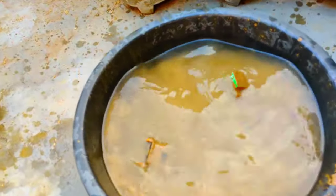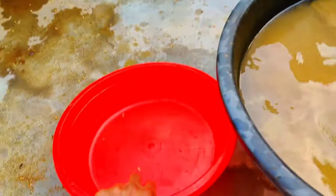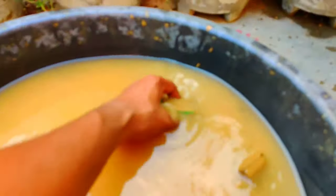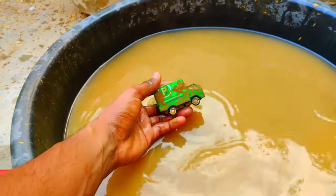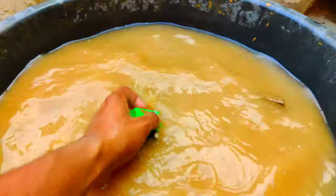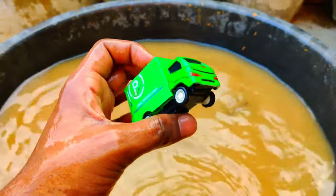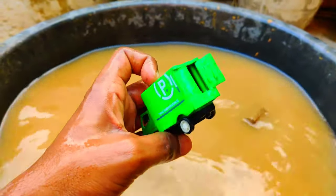Guys, I have put all the toys into this, as you can see. I have a basket over here to collect all these toys. So guys, let's start cleaning! Let's start with this one — this is a truck, guys, a green color truck. Wow, a green color truck with amazing design — so beautiful, guys!